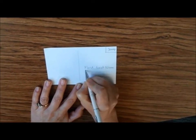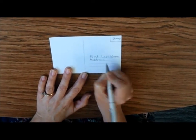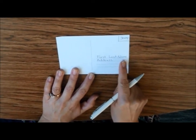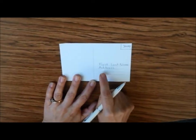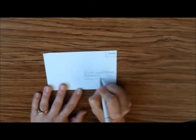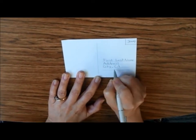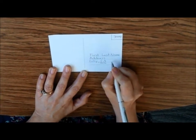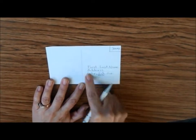Then you're going to put the address you're sending it to — a number and a street. If they live in an apartment or condo, there would be a number or letter after that. Then put the city, comma, and the state abbreviation — it could be California or another state, whatever the state is. Then put the zip code. Let your parents help you with that.